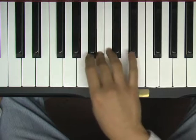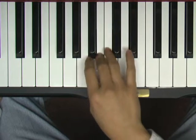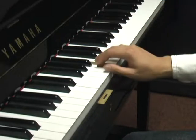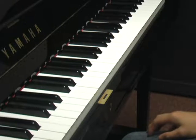Next, cross your thumb and play the key just past your 3rd finger, resuming a 5-finger position. Be sure to feel the weight transferred from your 3rd finger to your thumb as you pivot to your new position.